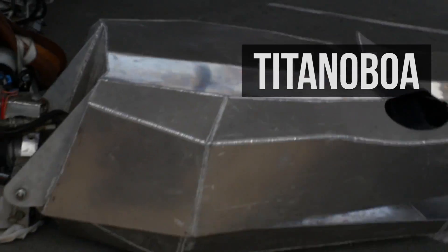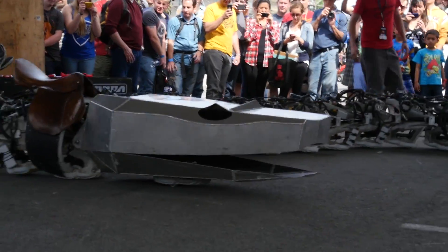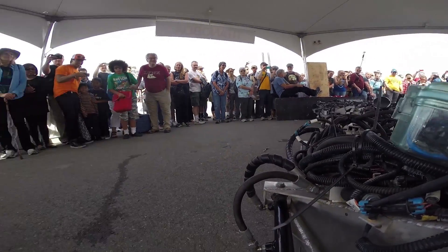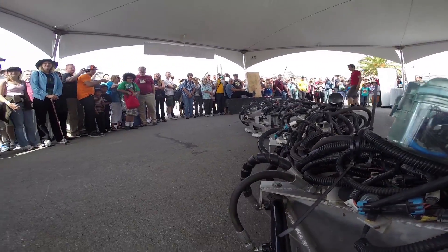Titanoboa is an electromechanical recreation of a snake that existed 50 million years ago that was 50 feet long, and we wanted to recreate it with a robot. The next step is to finish the final 10 vertebrae — right now it has 20 powered vertebrae and the full snake will have 30. This summer we're going to finish the hydraulics and all the wiring harness, and we need to get proper control of the vertical cylinders. Right now we're just going side to side, but to tackle dirt, sand, and gravel, we need good control of up and down.